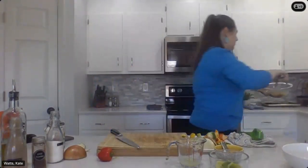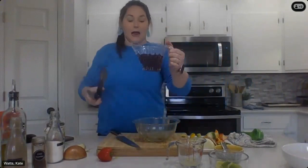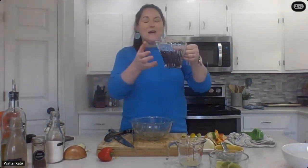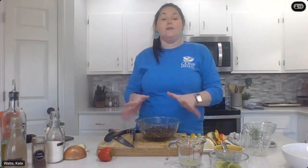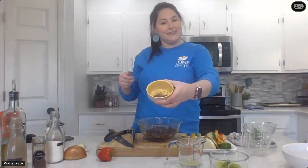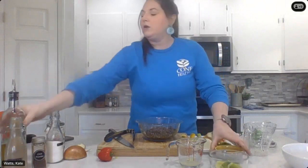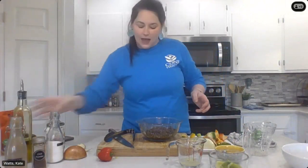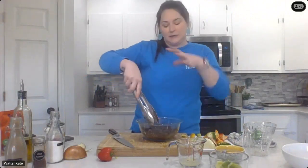The last topping we need to prep is our beans. I've already rinsed and drained my black beans — these are canned but no salt added. I'm going to add a little flavoring. I'm putting them in a bowl and adding that same seasoning we've been using — chili powder, pepper, and a little bit of salt — then a little bit of olive oil and we'll mix our beans. This is just going to give them a nice flavor instead of being so plain once we assemble our dish.